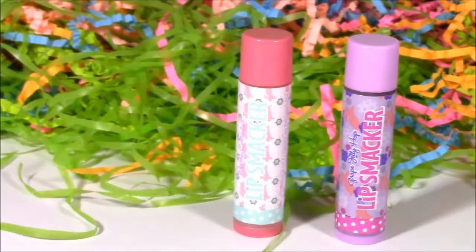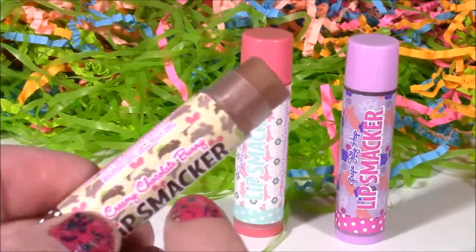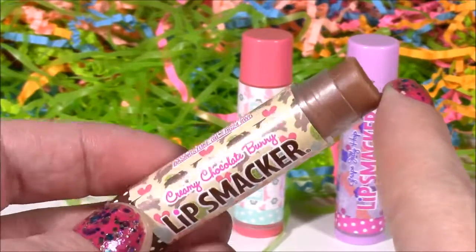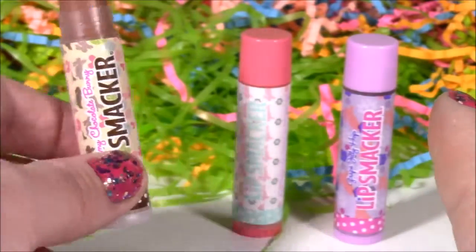This is the winner so far of all of these. This smells like a pure chocolate bar, just like one of those chocolate Easter bunnies. Really, really sweet and creamy.